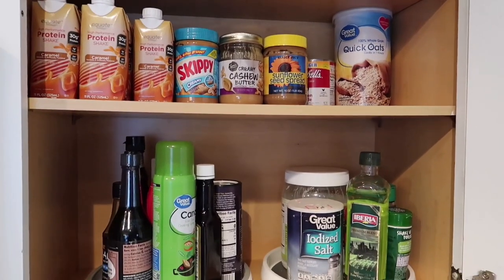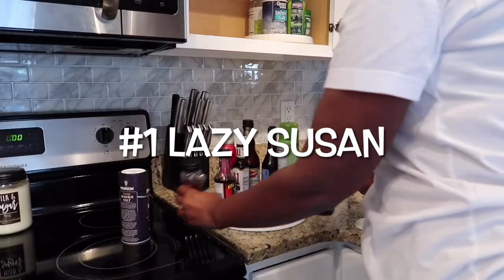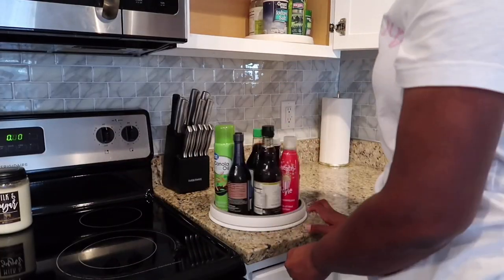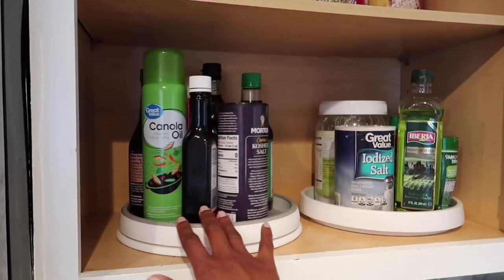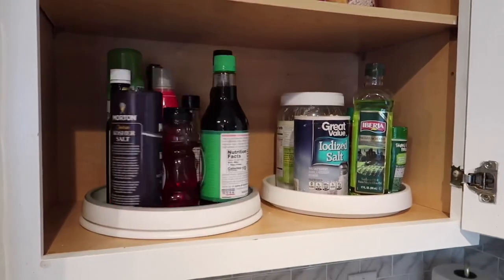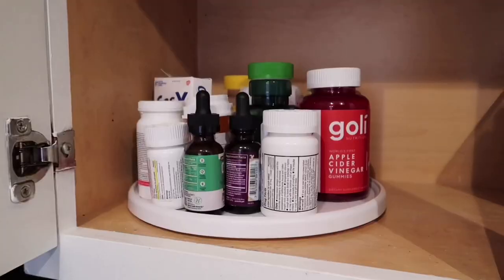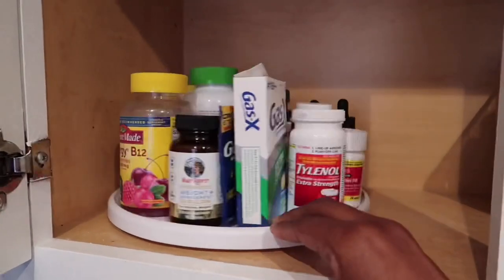I'm just giving you guys a closer look at what my cabinets look like. The first hack I have today is to use a lazy Susan. I use a lazy Susan for all of my oils and my spices, and I just purchased that from Big Lots. I'll put all similar items from my Amazon store down below if you want to check them out. This is definitely convenient and easy to sustain because everything goes on one circle and you're good to go.